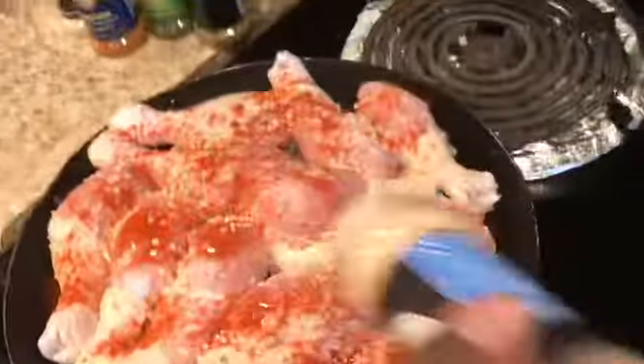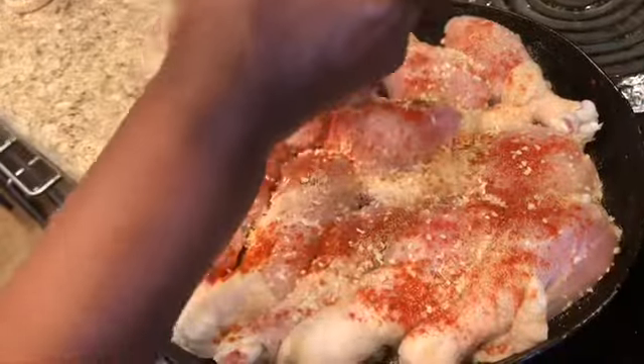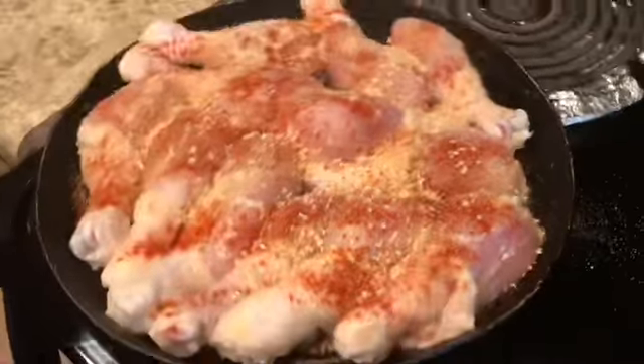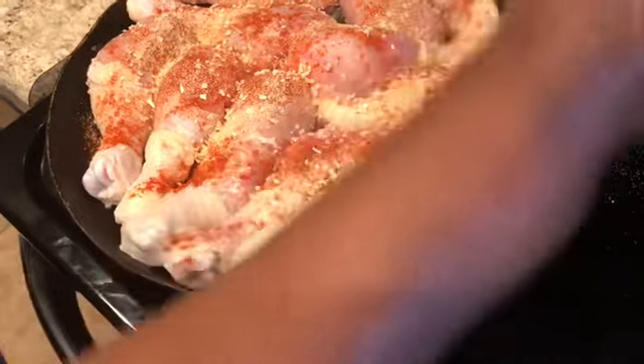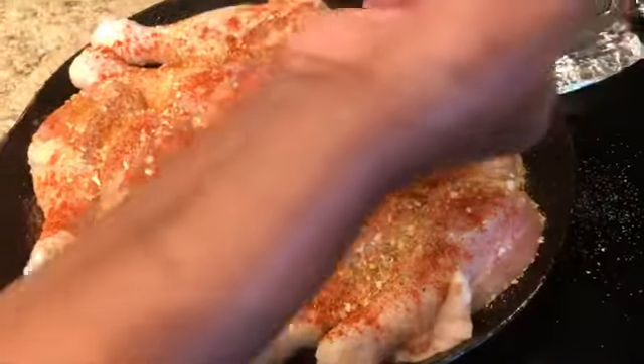These are going to end up being barbecue legs. Next, garlic powder. As you're seasoning these, if you want to use these same ingredients, you can pick them up from Walmart and season it however you like. I like to put a little extra seasoning on mine.